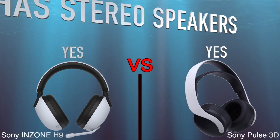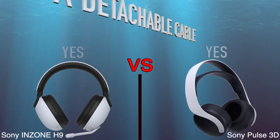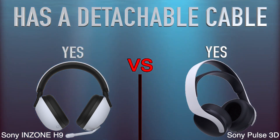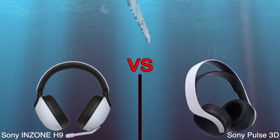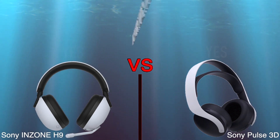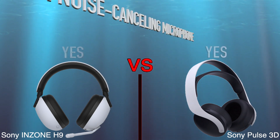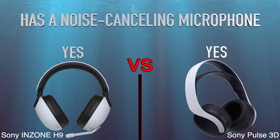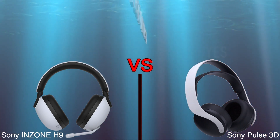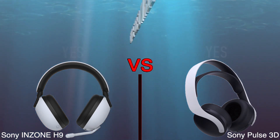Has stereo speakers, has detachable cable, has passive noise reduction, has a neodymium magnet, has a noise cancelling microphone, can be used wirelessly, price.